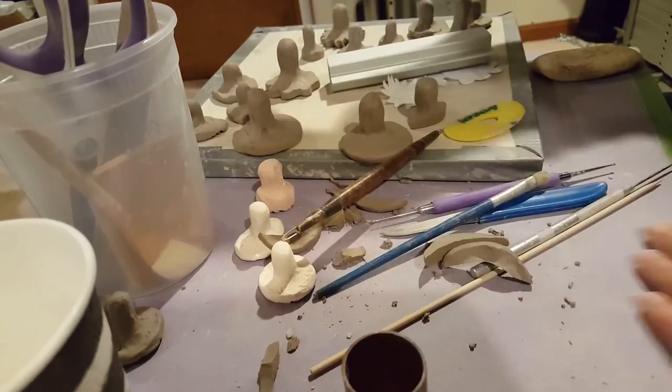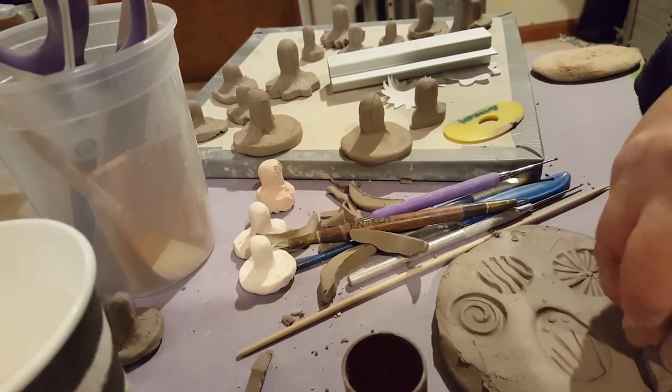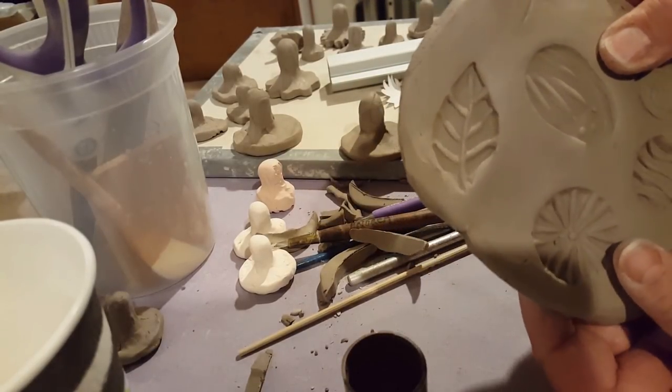Since this one is leather hard, let's try it out so you can see what it looks like. I'm going to just press it in — again, be careful because you can break these, and they also can be kind of sticky. Look at that, that's pretty cool. Nice leaf!